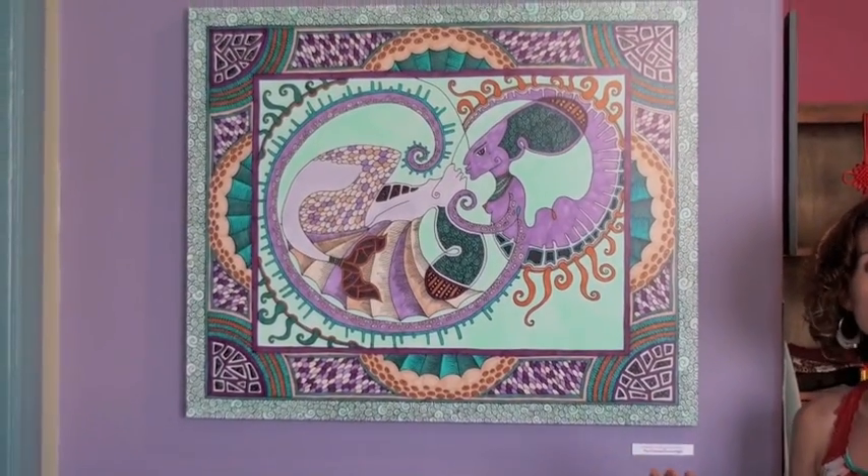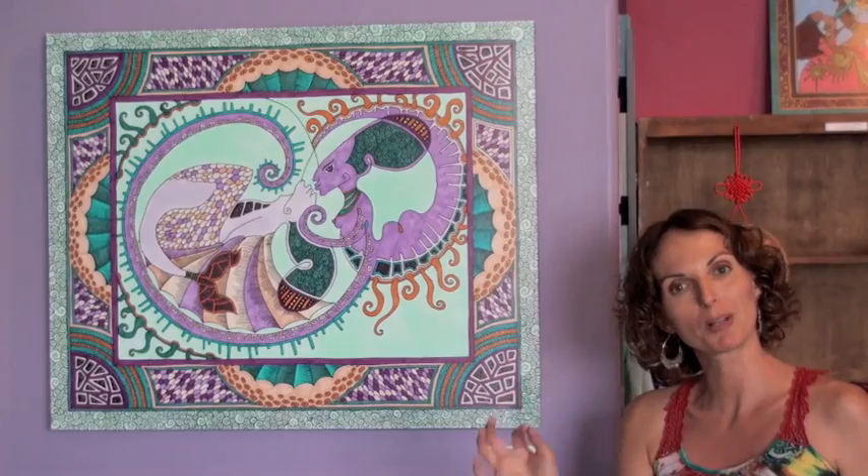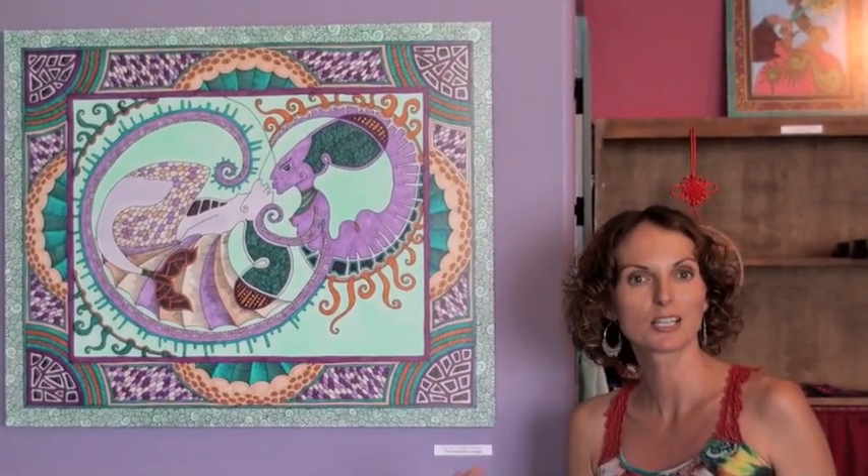They've been refined over the years to be these very beautiful, very detailed pieces of art. Most of them are done on regular beautiful pieces of paper with a black outline, and then I use these high-quality art markers to fill them in.